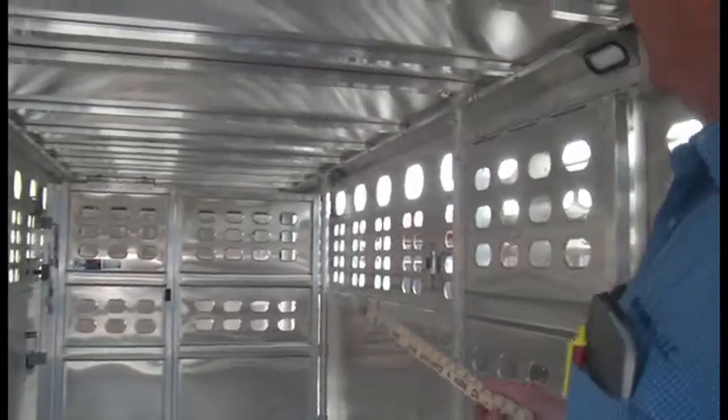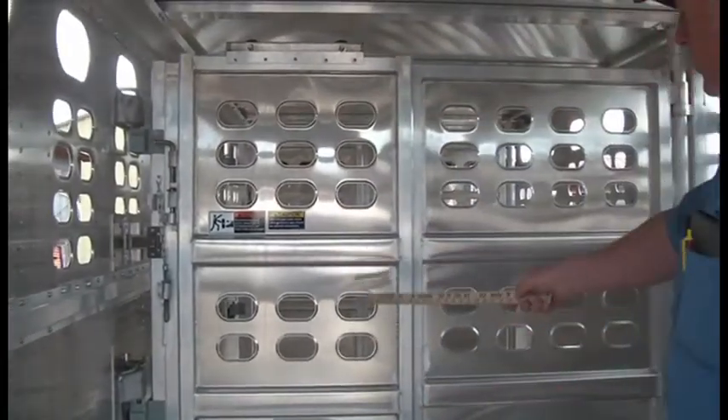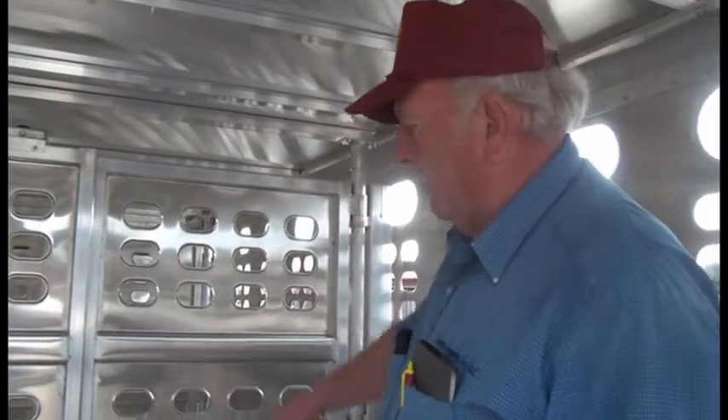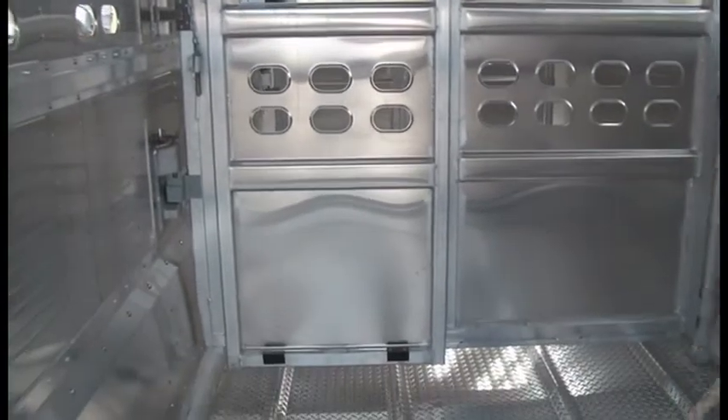This customer ordered his with two cut gates. There's your front cut gate — it has a 30-inch inner slide — and then your rear cut gate, same thing: slam latch with a 30-inch inner slide. You can get your standard one cut gate, which will be positioned up a bit further, or two cut gates like this one is equipped with.